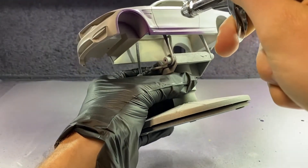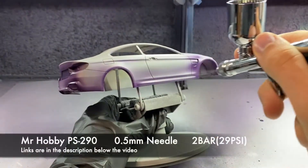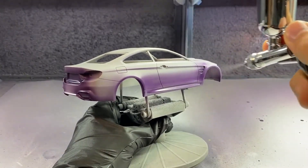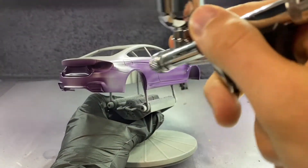I let it sit and cure for about an hour before moving on to paint. I checked it over to see if there were any imperfections or spots that needed to be sanded out, and luckily there weren't, so I could just move on to applying the color. I decided to go with a BMW color — one that is pretty rare on newer cars but was used a lot back in the day — and that is Daytona Violet. I really love the way this color comes out, and along with the interior color I have planned, I think it will work really, really well.